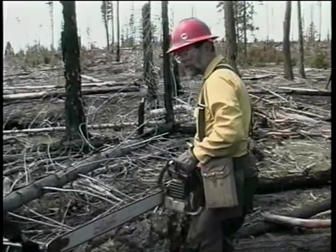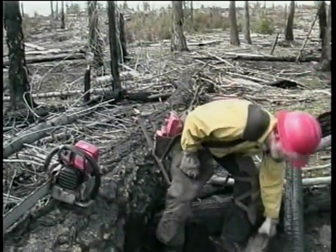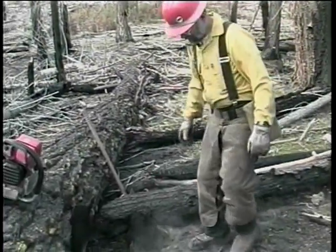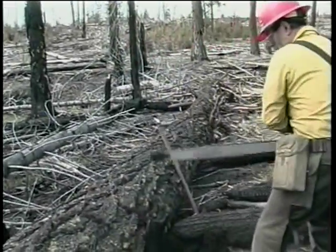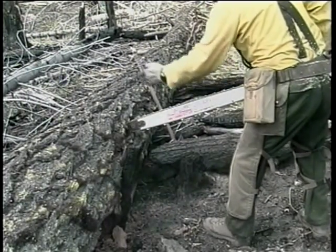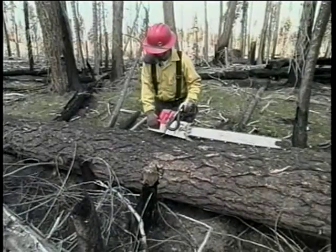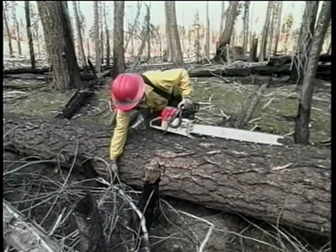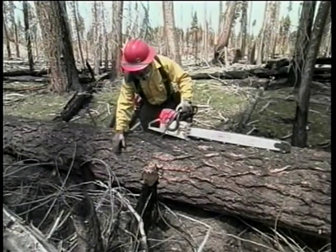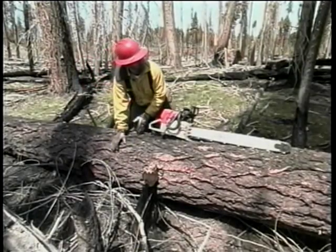Now that we've determined where we're going to find the buck and the bind, we need to clean our work area out. Any tripping hazards that may be behind us or around us — we need to have the area where we're going to stand clear so that when we make our release cut, we're only using the portion of the bar that we need to finish the cut, and we can step back away from the log as it drops. We also have to look at the far side of the log for any debris that might cause a kickback or that our tip might contact when making the bucking cut. Now that we have our work area cleared behind us, we'll clean this out before we start our bucking cut.